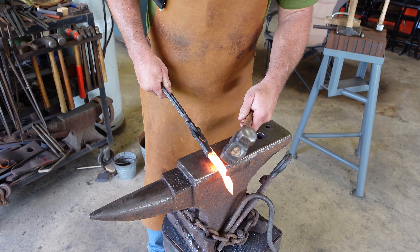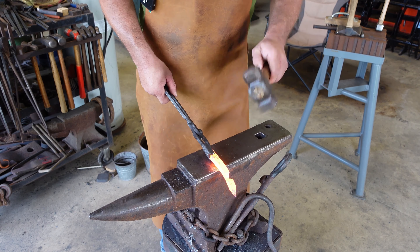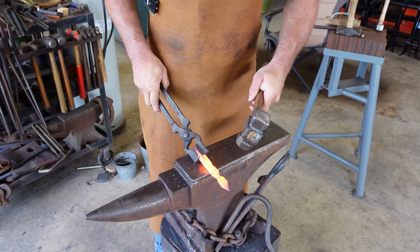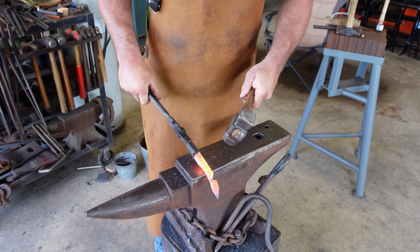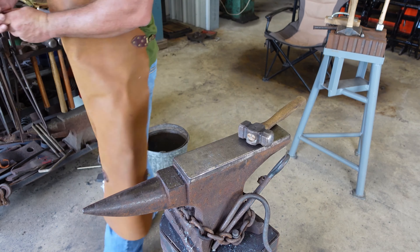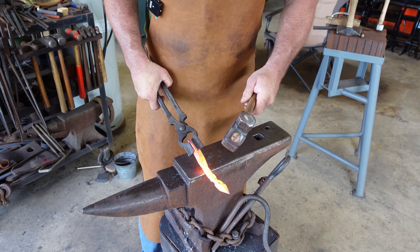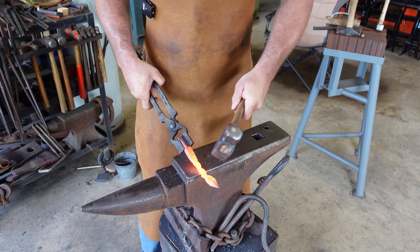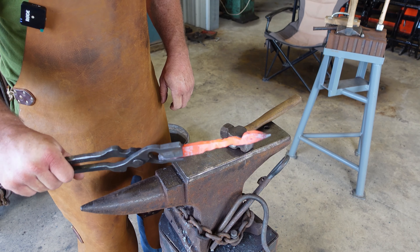Now we'll back up about another inch or so straight and we're going to start drawing out our stem — half on, half off, around in half. Making a quarter turn every hit. Now we're using the flat side of our hammer — same thing, quarter turn. We'll heat that up and cut it off now.